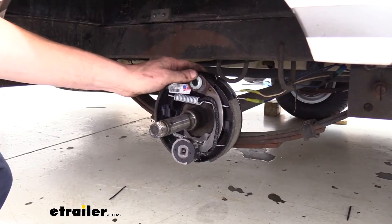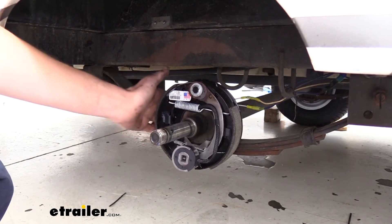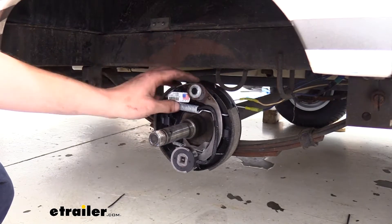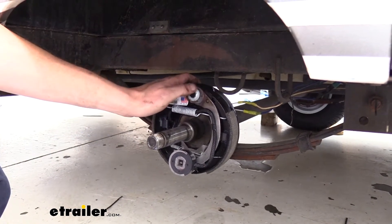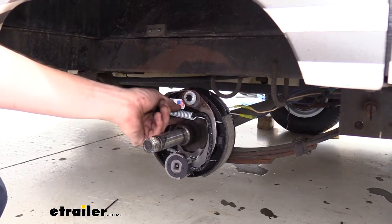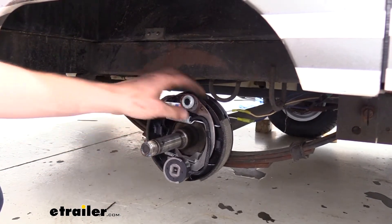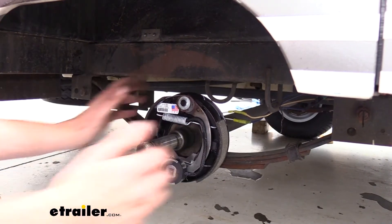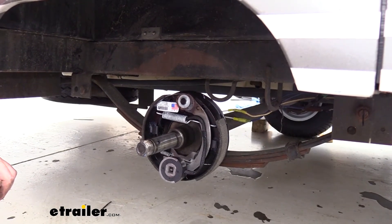These are rated for 2,000 pounds, so it's perfect for our small pop-up camper here with its smaller axle. The kit comes with everything you see here, so you get your shoes and everything's going to be assembled for you — it just slides on. If you have ever worked with drum brakes before, you know that these springs are in there pretty tight under a lot of tension. Getting them out and changing just the shoes can be quite a task. Being able to just slide a whole assembly on and bolt it down greatly minimizes the amount of time you're going to be out here.